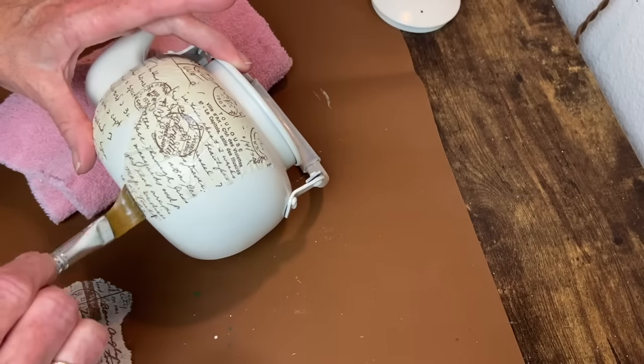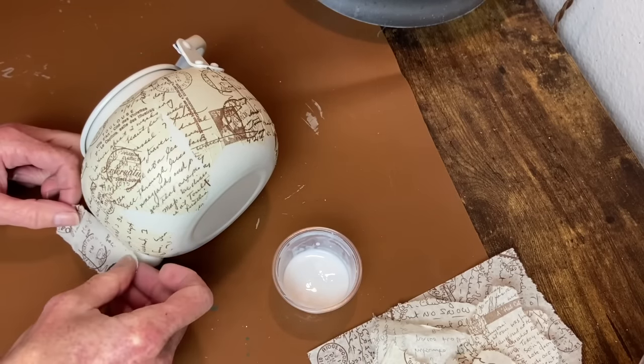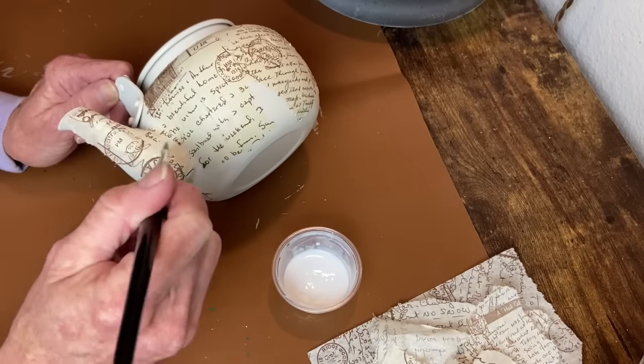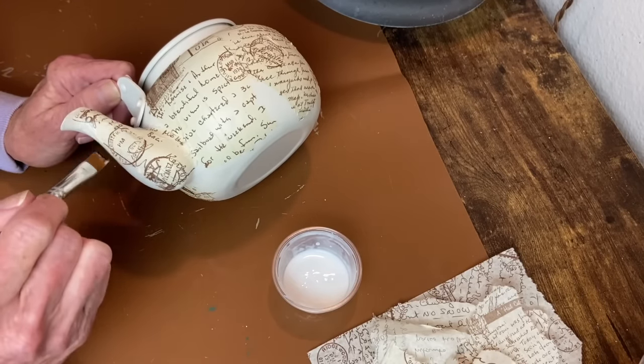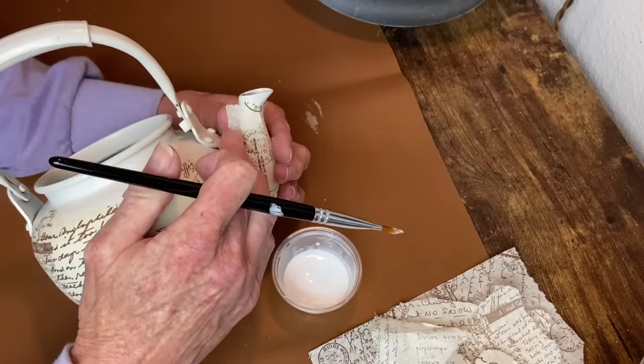Applying some Mod Podge, then smoothing it out with my brush dipped in more Mod Podge, and working my way around the little teapot adding the tissue paper. Once all the main pieces are on, I'll go back and find little pieces to fill in all the voids.